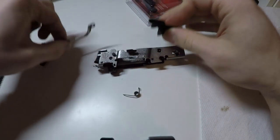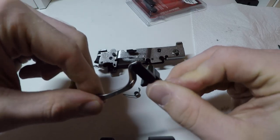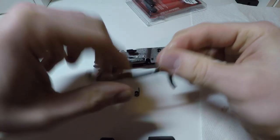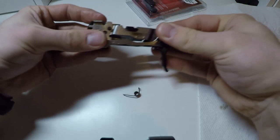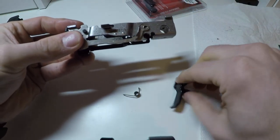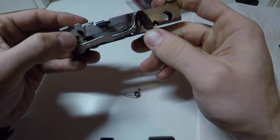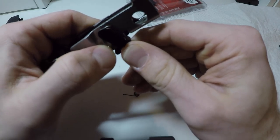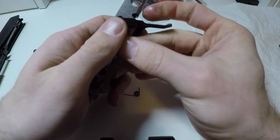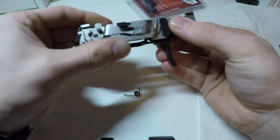Then you're going to want to seat the trigger into this little hole right here and push that into place. Make sure everything is seated — it does get pretty slippery.